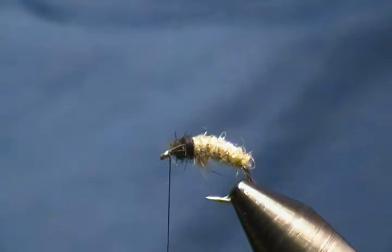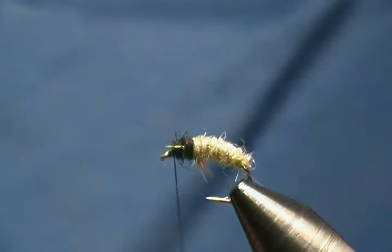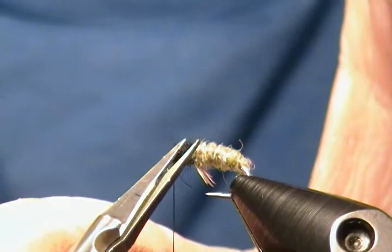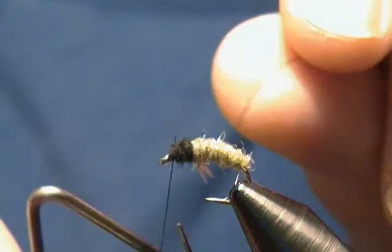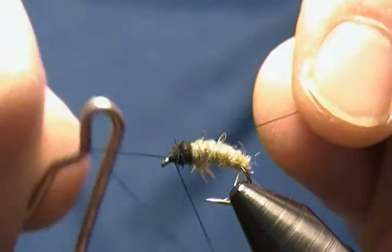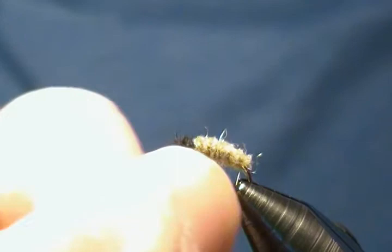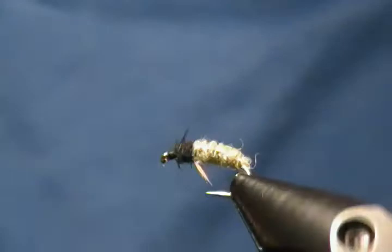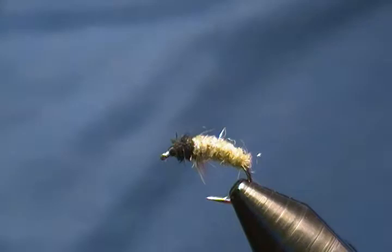All that's left to do now is a couple of half hitches and a whip finish and it's a done deal. I'll bring in my half hitch tool, throw in a couple half hitches, and nut it down. Then do a four to five turn whip finish to finish this guy up. Bring that in, snug it down good, then snip off the excess thread. There we have it — another green caddis larva.